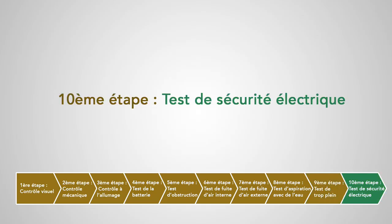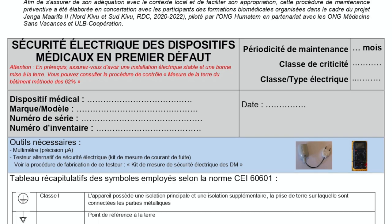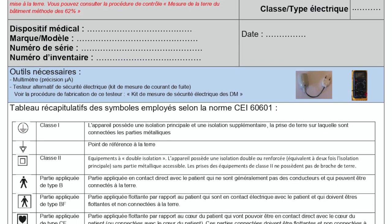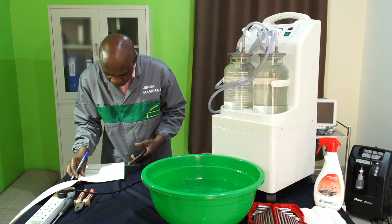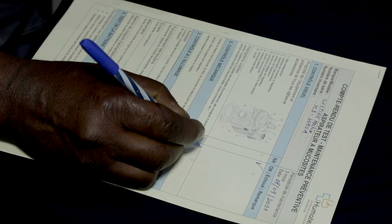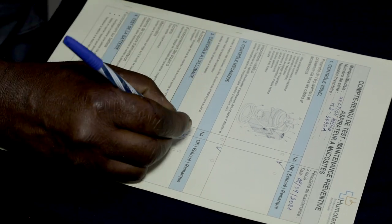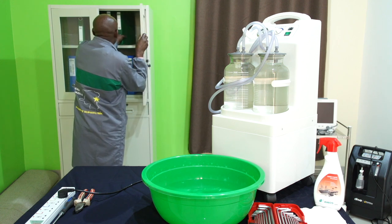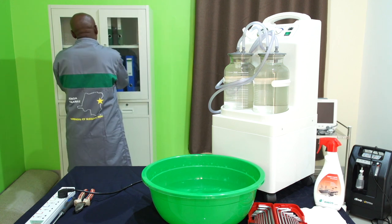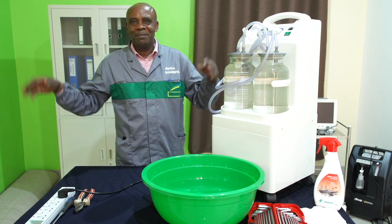Dixième étape : test de sécurité électrique. Nous vous renvoyons directement vers la procédure sécurité électrique que vous trouverez en lien sous la vidéo. Une fois toutes ces étapes vérifiées, n'oublions pas de compléter et d'archiver notre compte rendu et d'enregistrer les résultats de cette maintenance dans nos outils de suivi. L'appareil ne peut être rendu au service utilisateur que si et seulement si toutes les étapes sont validées. À vous de jouer !